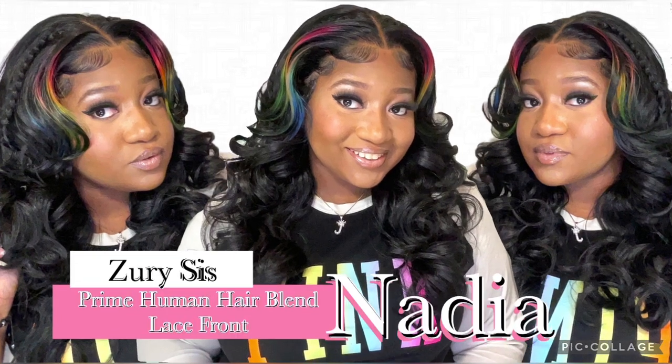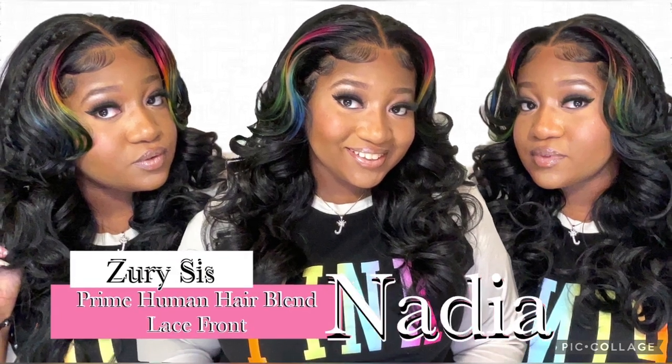Welcome or welcome back to my channel. Don't forget to like, share, and subscribe. Had to give you a sneak peek of this really cute Instagram inspired look. Stay tuned.